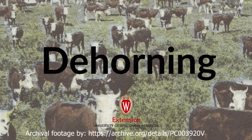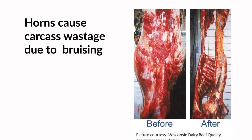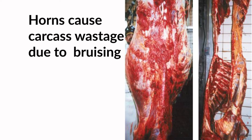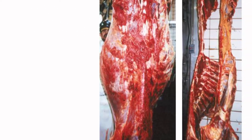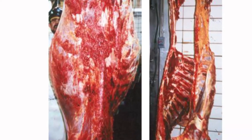Preventing horn growth in cattle is an important farm safety practice because it prevents injury to people and cattle. To meet consumer expectations, all bruises and other meat defects must be hand trimmed from the carcass.